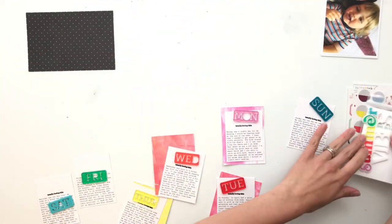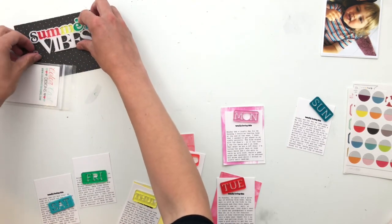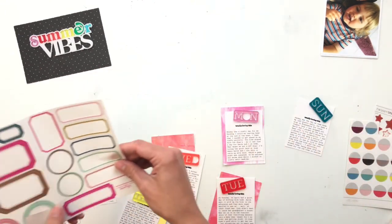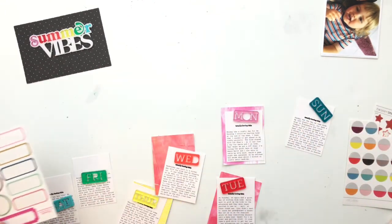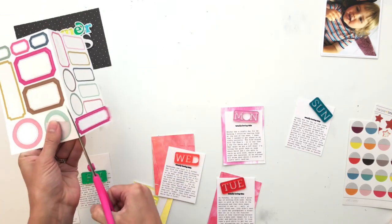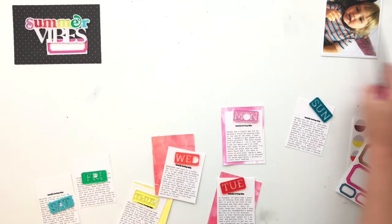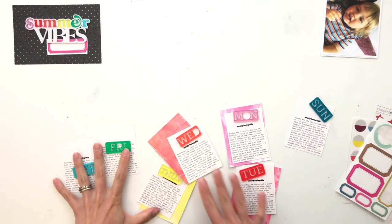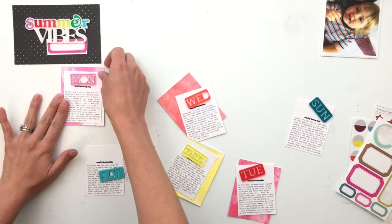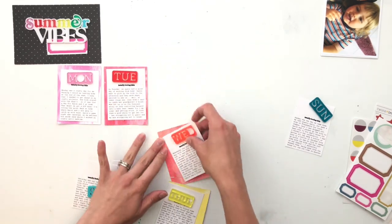Next, the Summer Vibes acrylic piece — I wanted it to really pop off of something. I tried multicolored backgrounds behind it, I tried just white, but it blended in too much. It wasn't until I pulled out this black and white polka dot paper that it just jumped out at me, so this was perfect. I just cut that out of a larger piece of paper.